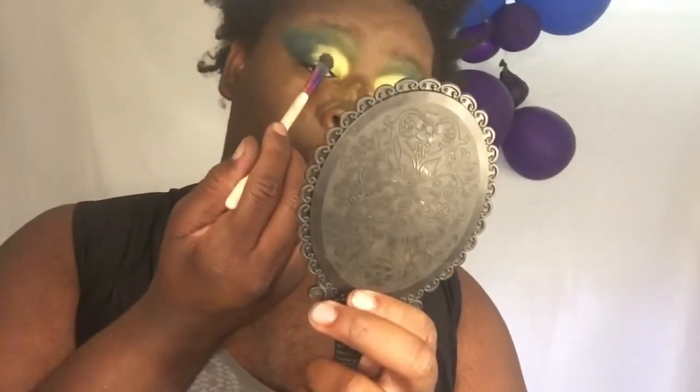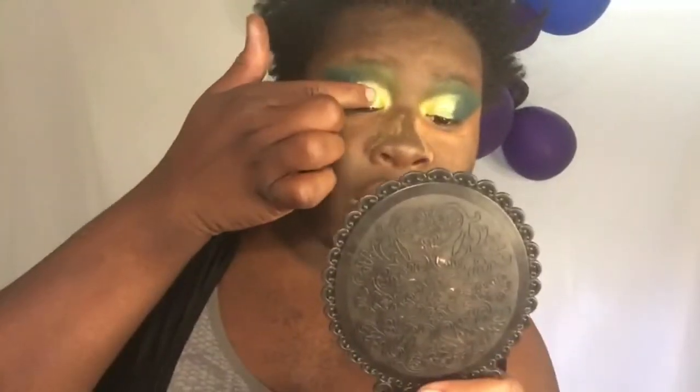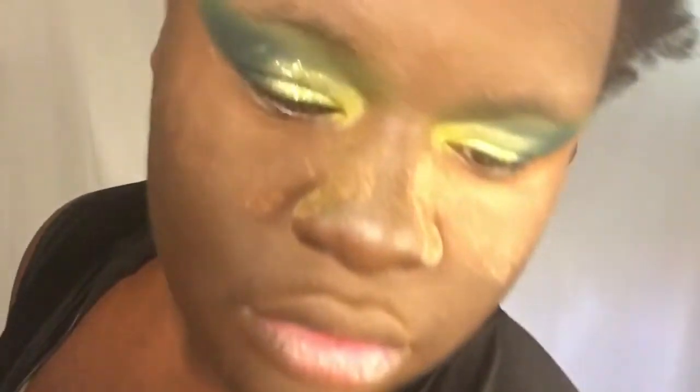Now let's go into some glitter. I'm going to the Morphe Pride palette — all these glitters. First I'm gonna start with that green glitter right here, paint it right there on the green part of the lid. I might have to do this with my finger. It just disperses the glitter so it might not show up on camera, but I gotta keep packing it on. There it goes — I'm gonna do the same thing to the other eye.